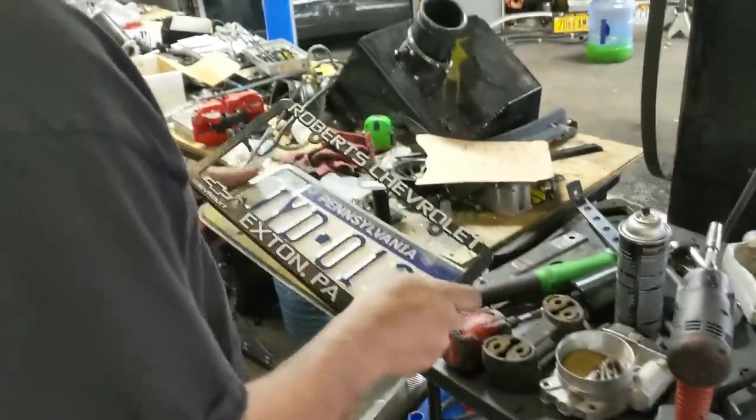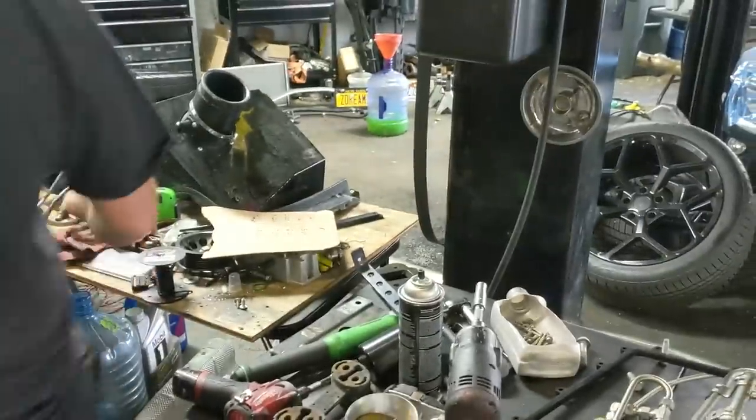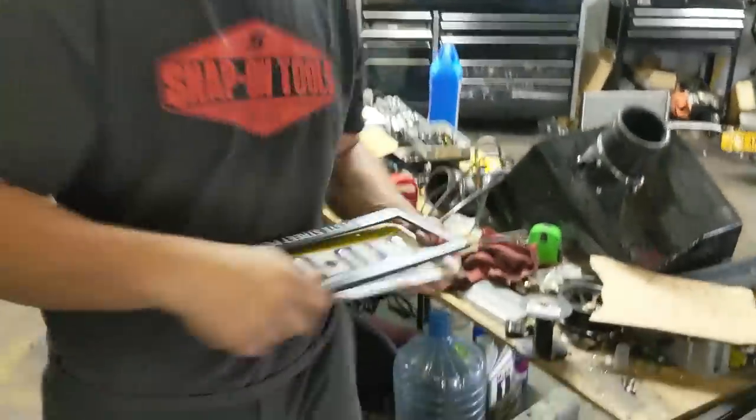Robert Chevrolet? Put a CSP plate on instead. These are available at cspracing.com.